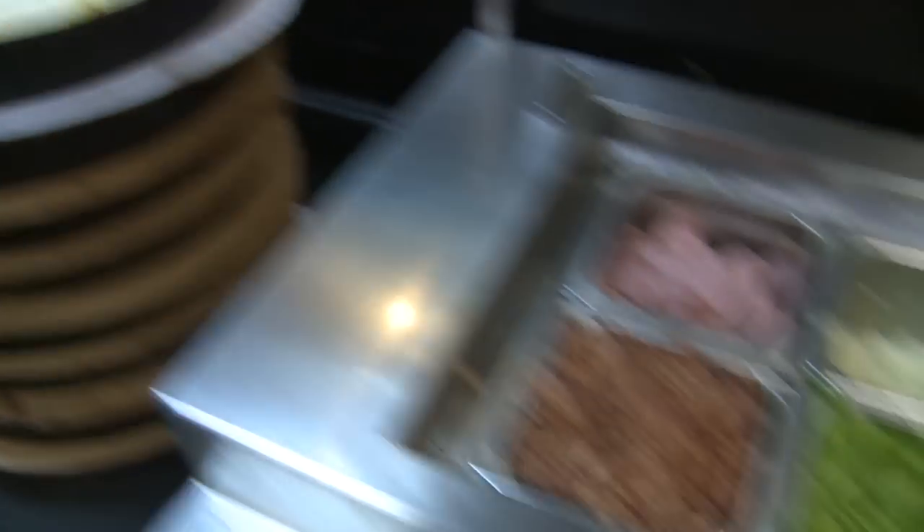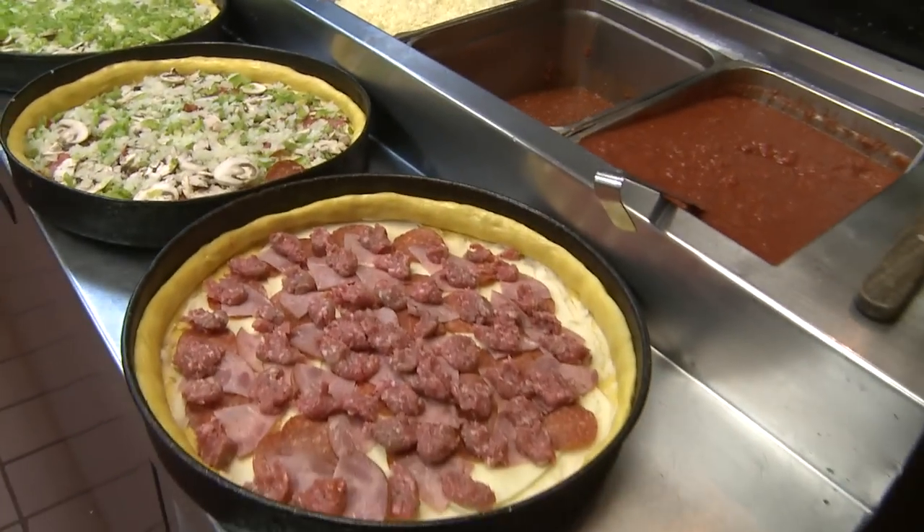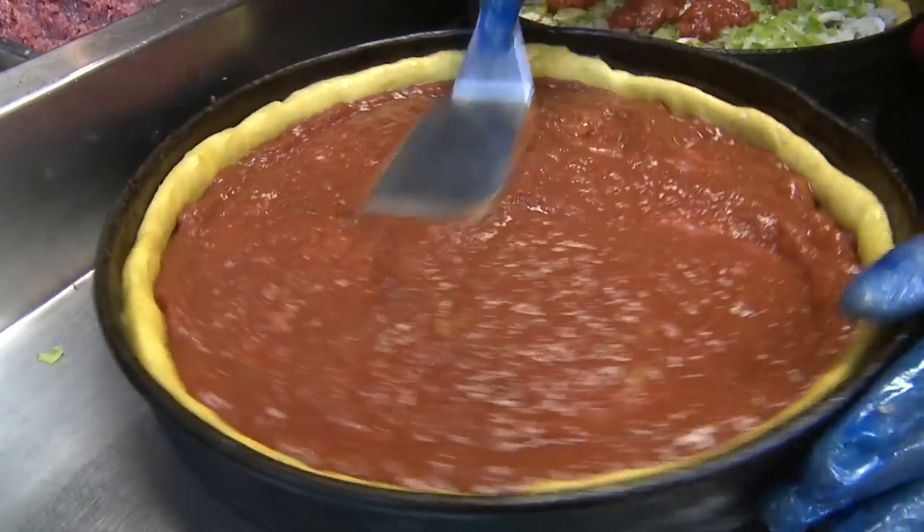We're actually going to allow them to create one of our pizzas. They're going to pat out the whole pan, add the ingredients that they like, and then we're going to throw it in the oven so they can have a little lunch.